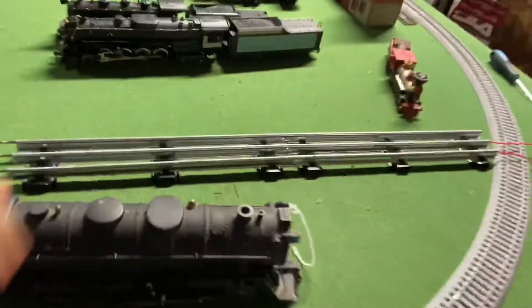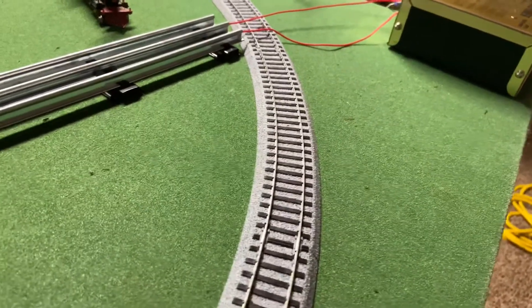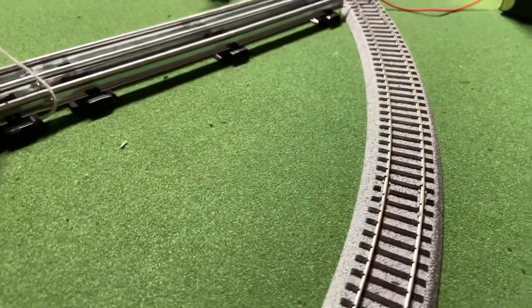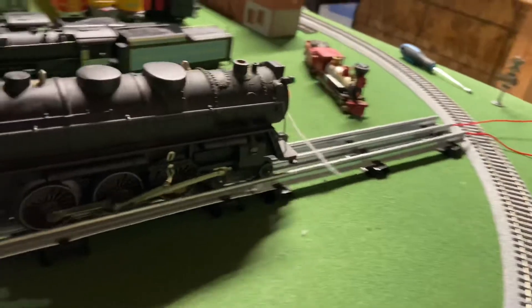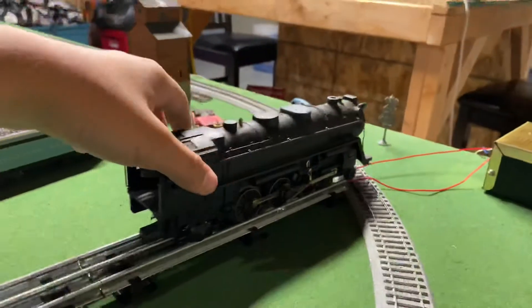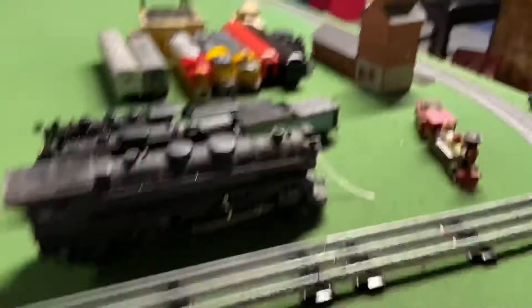Let's test it because it works. It kind of starts. I can tell that it's going to need some work, but I'm happy that the motor turns over.